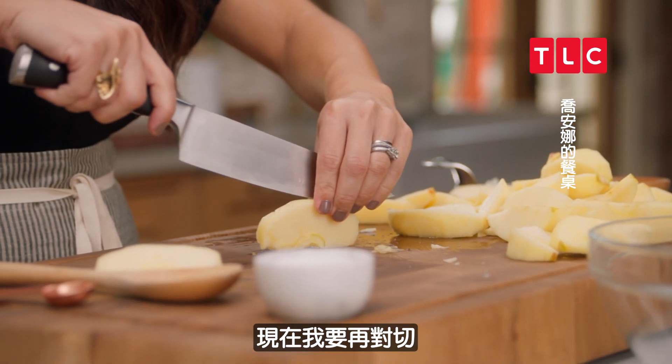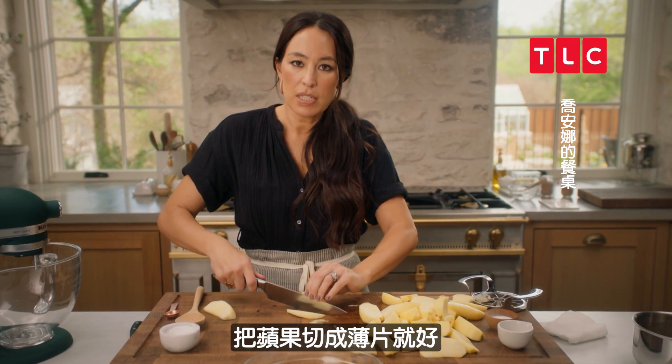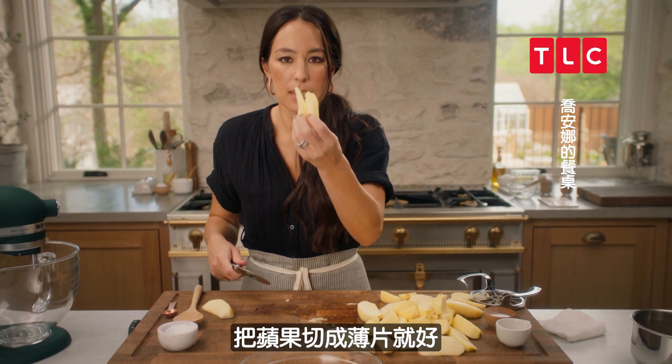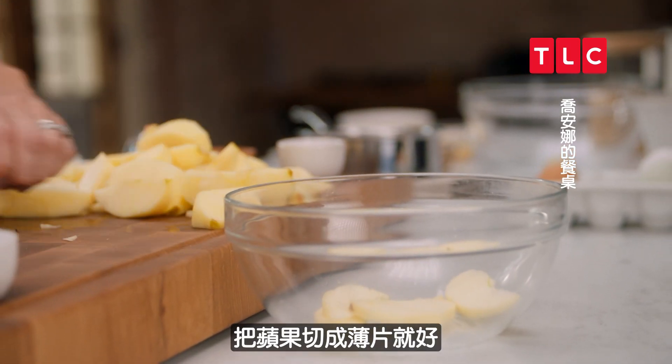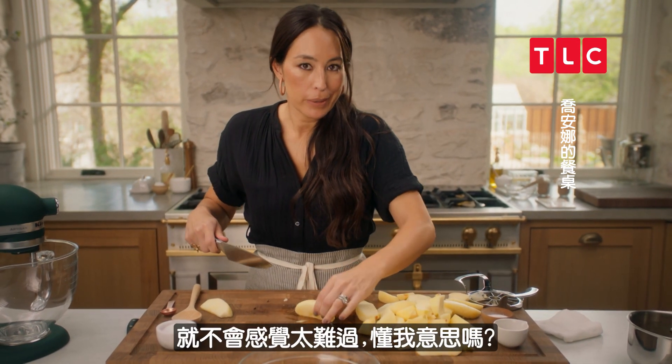So now I'm just going to cut these in half. If you don't have one of those handy-dandy muscle machines, you just slice thin slices of apples. But when you see a teenage boy struggle with it, you don't feel that bad!